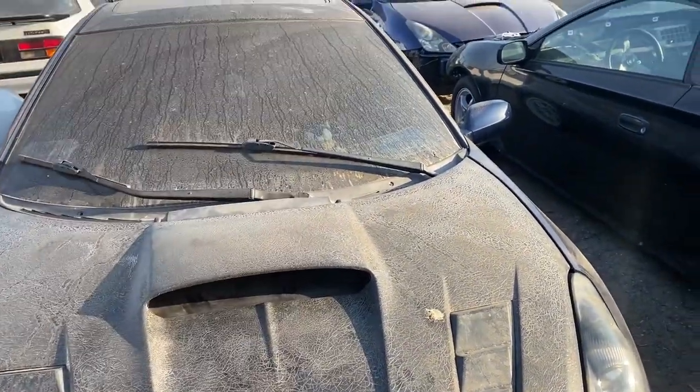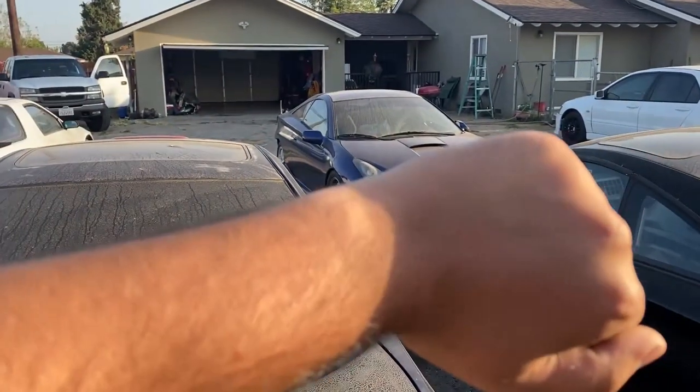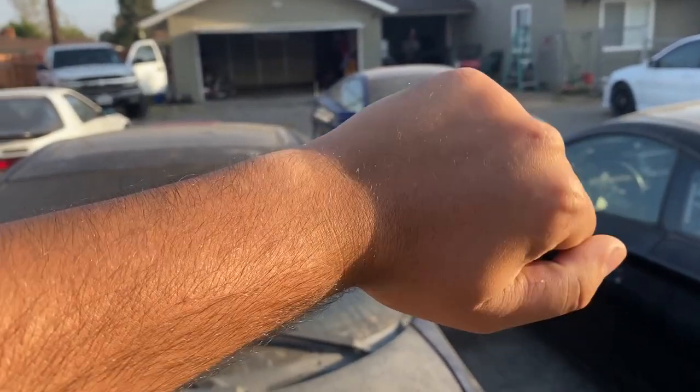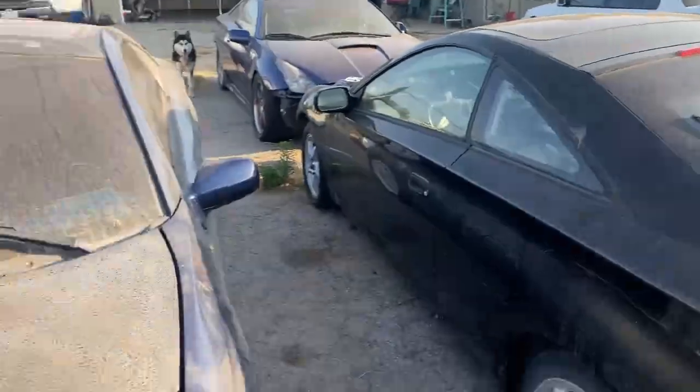Alright guys, we're gonna put this in the garage, get to work. My wrist says about like two hours of sunlight, give or take. Hour and a half. Sundial. Legit.